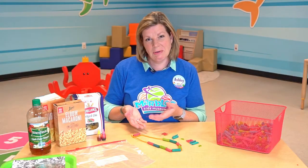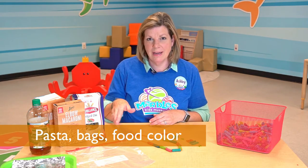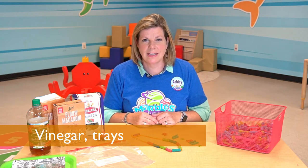All you need to make this fun colored pasta is pasta — any shape or size will do — a Ziploc bag, food coloring, any type of vinegar, and a tray to spread your pasta out and let it dry. Let's get started.